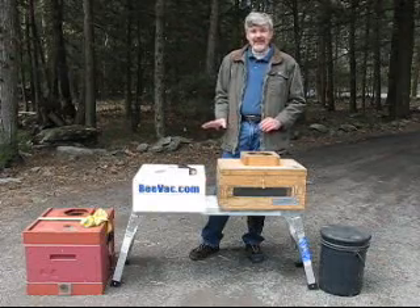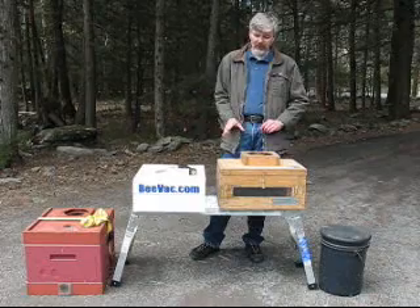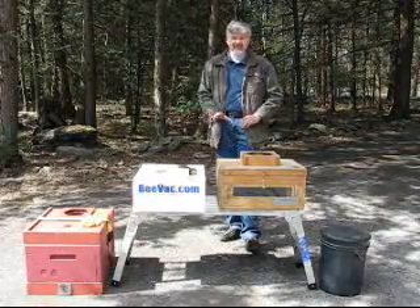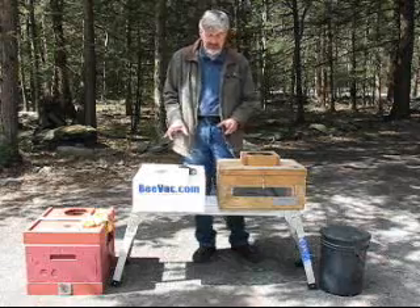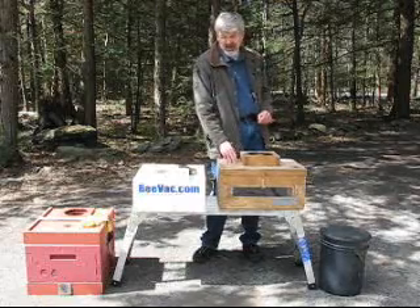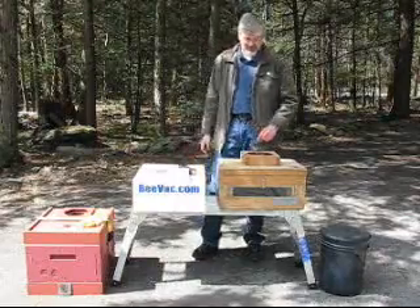I often get asked what makes the Bushkill BVAC better, or what BVAC is best. I don't want to say there's one that's better than the other — they all have their pros and cons, so it comes down to personal preference and how you plan on using it. What I plan to go over today is the deficiencies in the box-in-a-box design that led me to design the Bushkill BVAC.